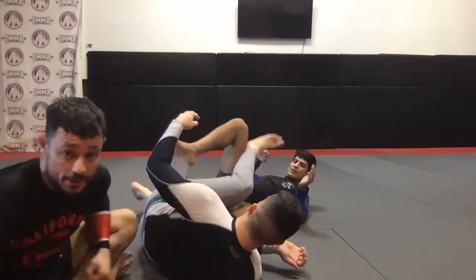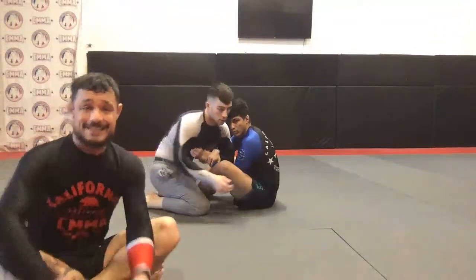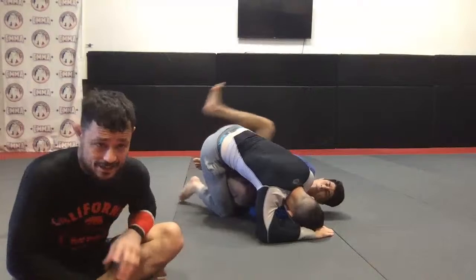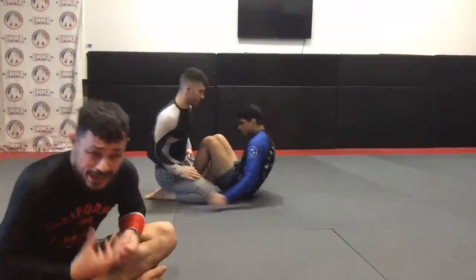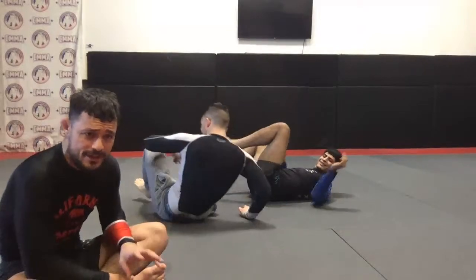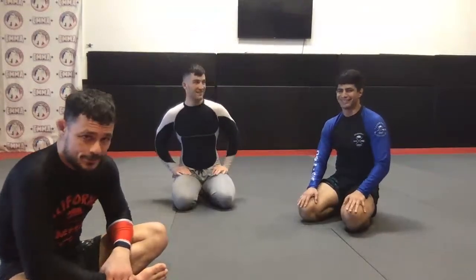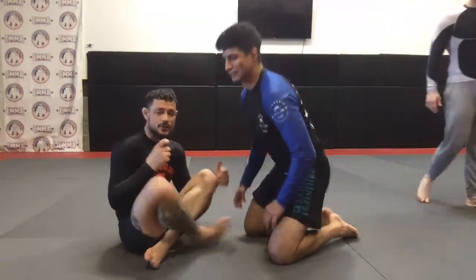Cody asks: when you want to enter leg locks from the butterfly, you want to take them to the posted hand open? Yeah, that's ideally a great option — we're going to get into that next week, redirecting bodies, and I'll show you guys some great drills for how to redirect the body and get into these entries. This is actually a great technique for MMA as well — when guys stand up it allows us to get the ashi on the hips all the way up when they stand on us.